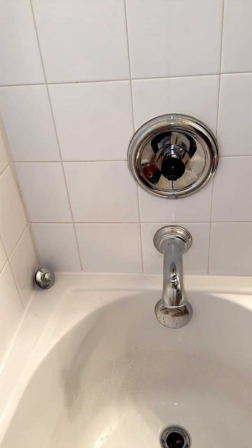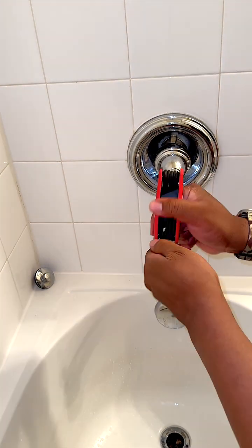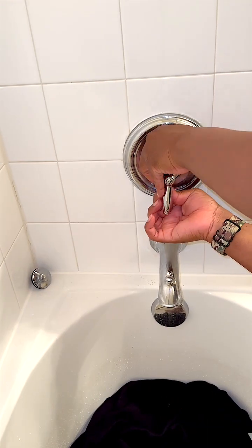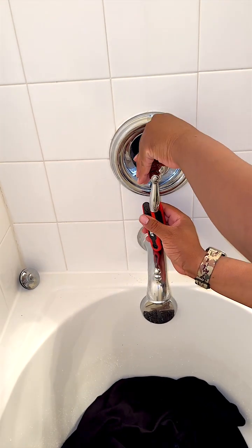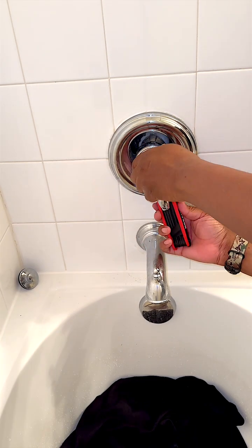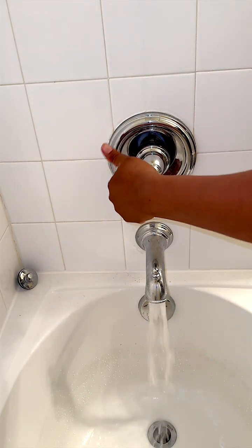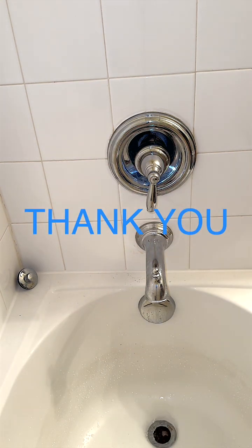Testing has been completed, so we know our cartridge-to-pipe installation has been a success. We have finalized our assembly by placing the back piece flush with the wall and installing the faucet on top of that. This will complete our installation. And there you have it — in less than 30 minutes, you can fix your faucet and save your money. Thanks for watching.